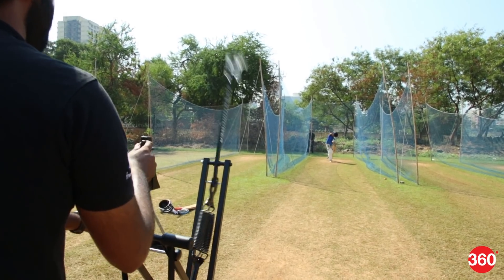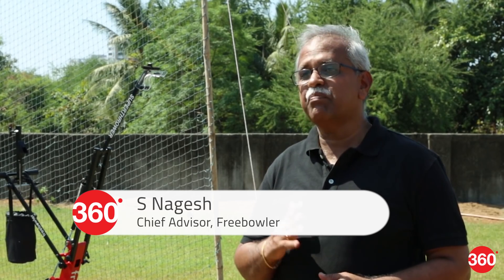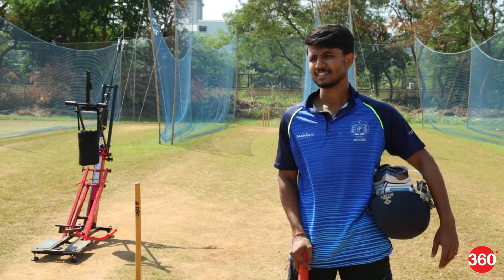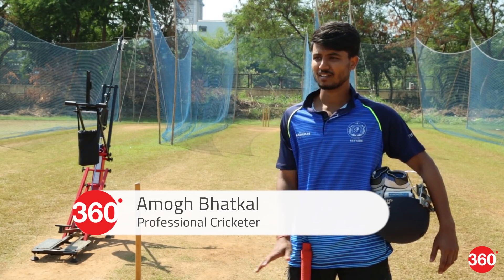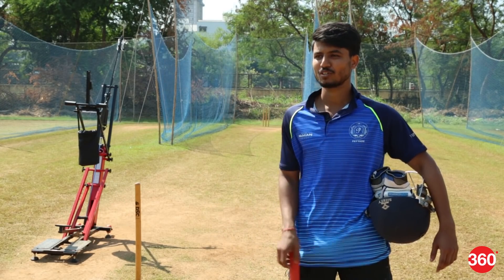The Free Bowler is priced at ₹40,000, and the general reaction is surprise at how low that is — because buyers compare it against electric bowling machines that cost nearly ₹1.5 to 2 lakh. The batsmen spoken to highlighted portability and the lack of electricity requirement as big advantages. With electric machines you need power switches and fixed setups, whereas the Free Bowler can be used anywhere — on any ground, in a backyard, or a garage.